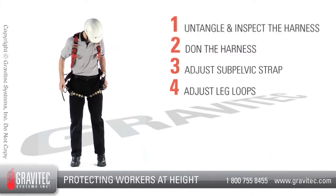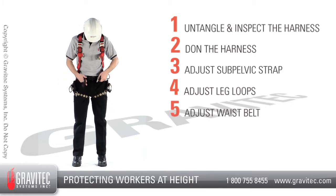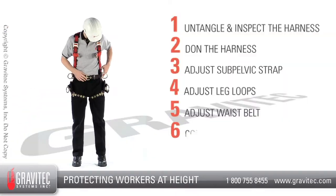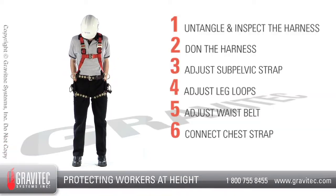Step 5: Attach the waist belt using the tun buckle. The waist belt should be snug, located at the top of the hips. Step 6: Connect the chest strap. The chest strap should be located on the upper chest, not too close to the neck.